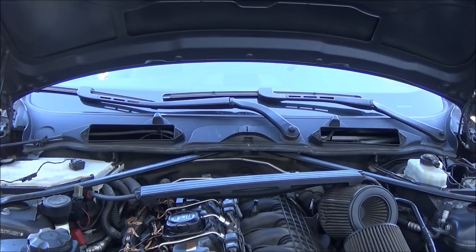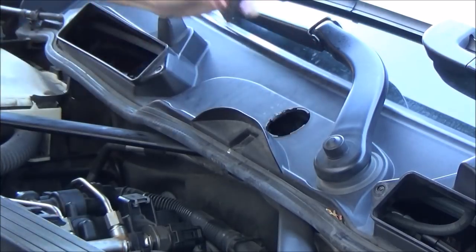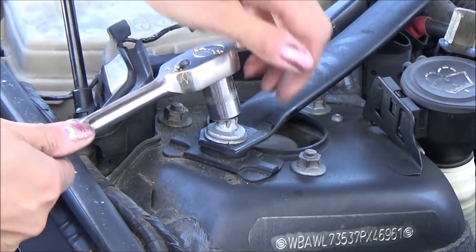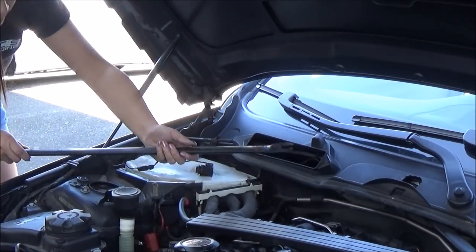The engine covers are off. Now I have to remove the strut bar by turning the slot on the cover to access the bolt — use a big flat head or something like a quarter. Use an external Torx 14 for this one and an 18 for the other one to remove the strut bar. The one at the center just loosens so the bar can be pulled out.